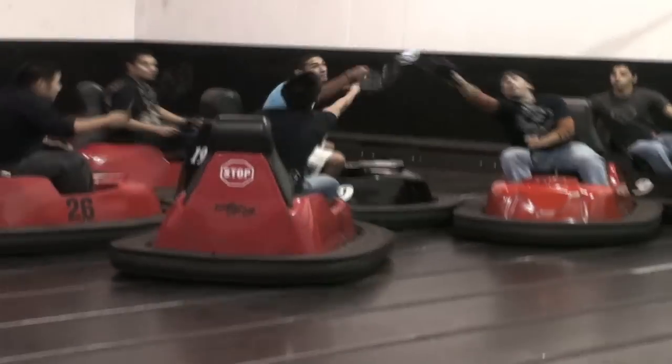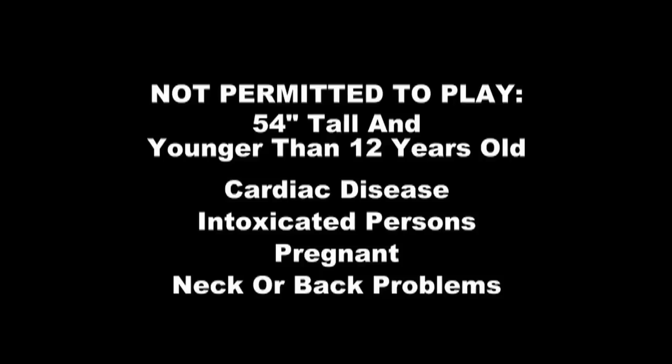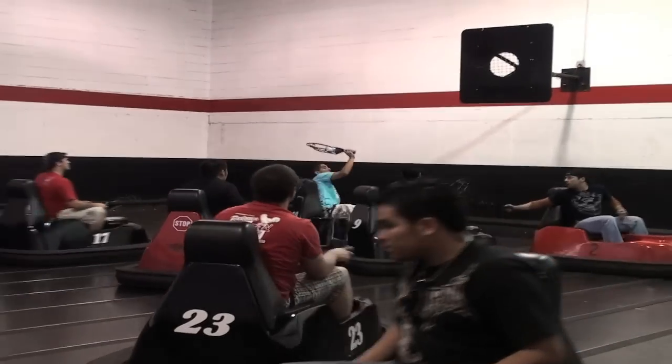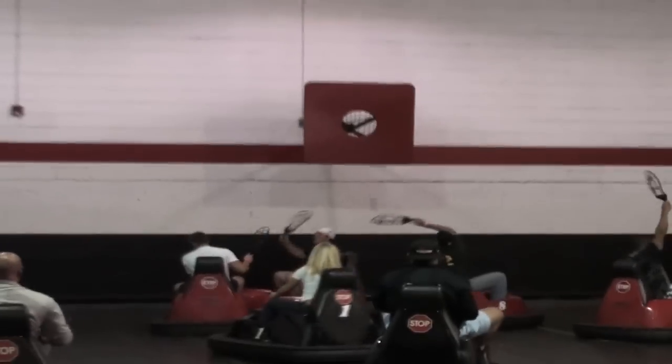People with the following conditions are not permitted to play: individuals under 54 inches in height and younger than 12 years old, anyone afflicted with cardiac disease, intoxicated persons, pregnant women, or those suffering from major neck or back problems. A game of Whirlyball is inherently dangerous. An injury is possible even if all rules are followed. If you are not willing to assume the risk of injury, please do not participate.